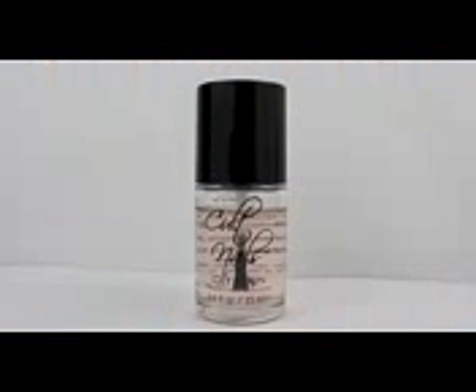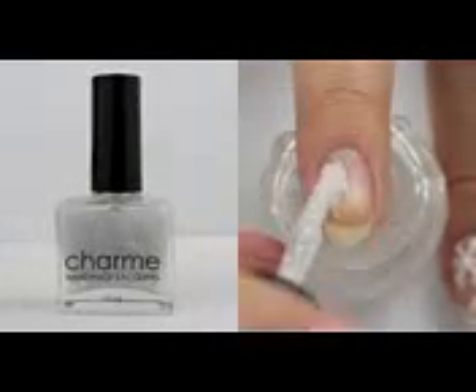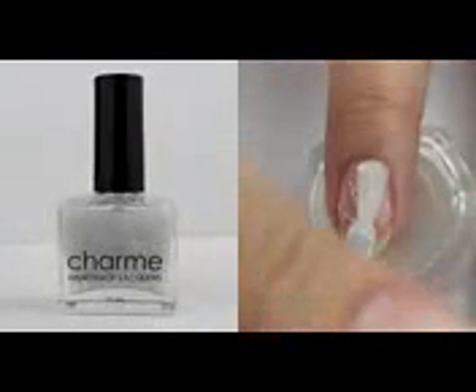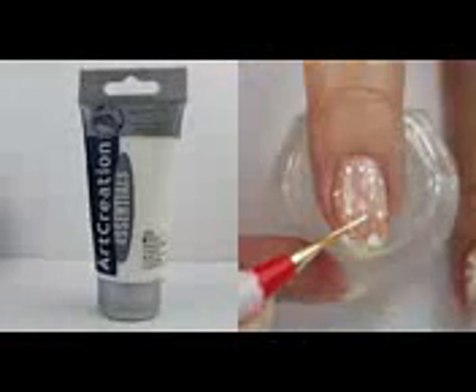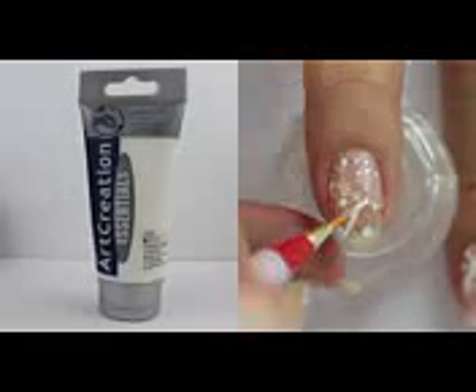Start off by applying a base coat on each nail. I'm going to use this snowflakey nail polish for the first design. You could also paint some white dots onto your nails instead. Paint some snowflakes onto your nails like shown.